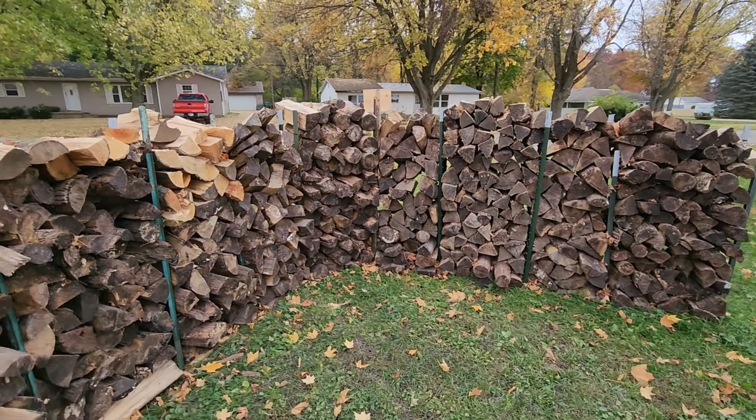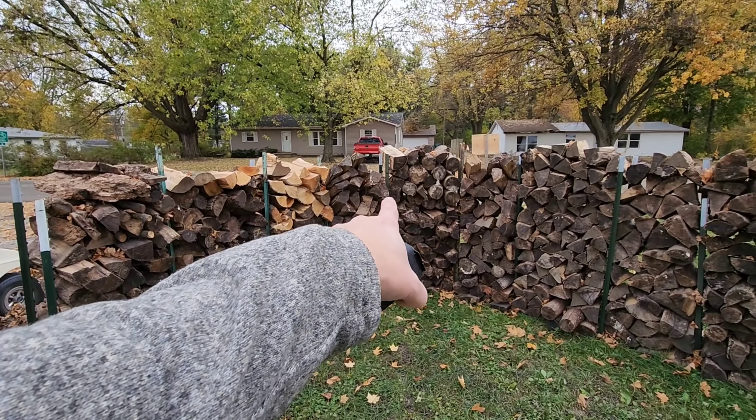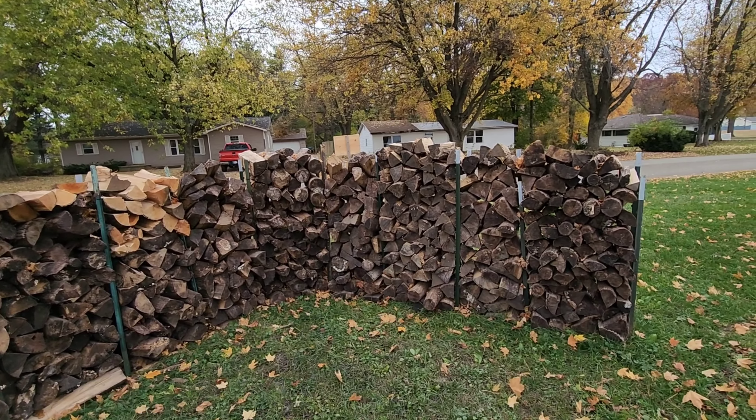Here's what it looks like on the back side — we've got one, two, three, four, five, six, seven, eight, nine stacks.